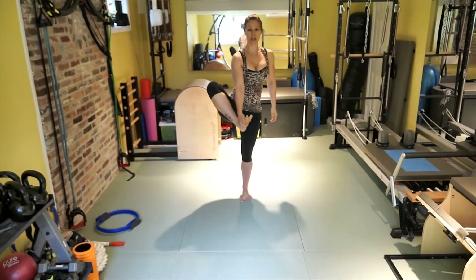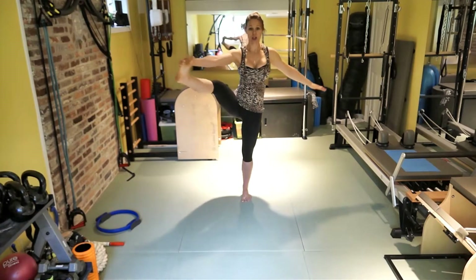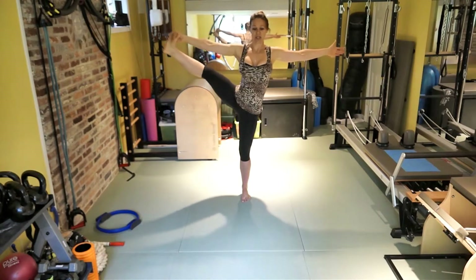Extend, bring it in. Extend, bring it in — foot flexed. Three more. Two more. You either can stay here or you can open up. Release the leg.